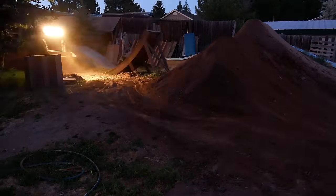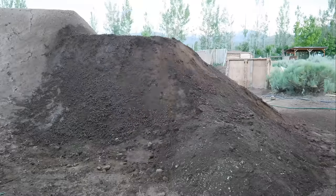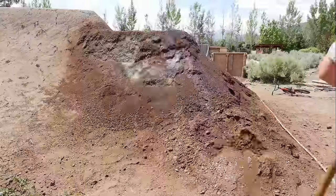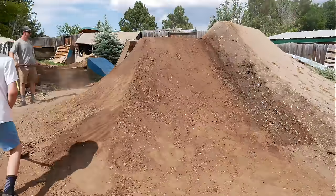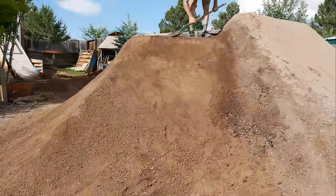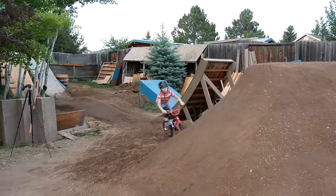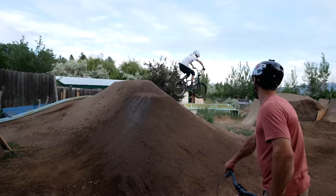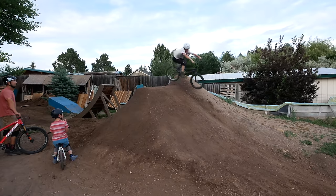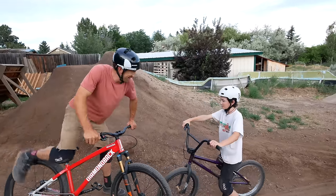Bryce did everything he could last night with the machine, well into the night, and we've moved the dirt as well as we could with the skid steer. Now we're left with the task of shaping this dirt by hand. What do you think about this first landing, Milo? It's turning out to look pretty sick. We're hitting the first landing as a spine and hipping it. That is awesome. How does that feel? It's really fun. That looks huge — what do you think about there being a jump there? That's going to be really fun.